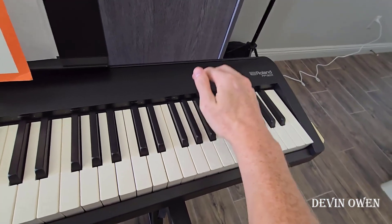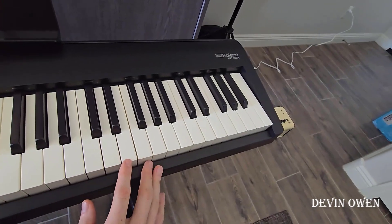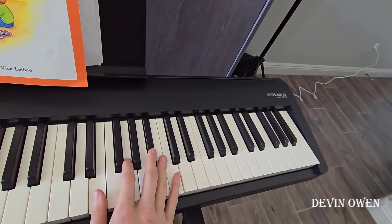There is a slightly bigger version of this — it goes deeper. I think it's the FP60X or FP90X, one of those two, and it has a much larger speaker system built into the keyboard.